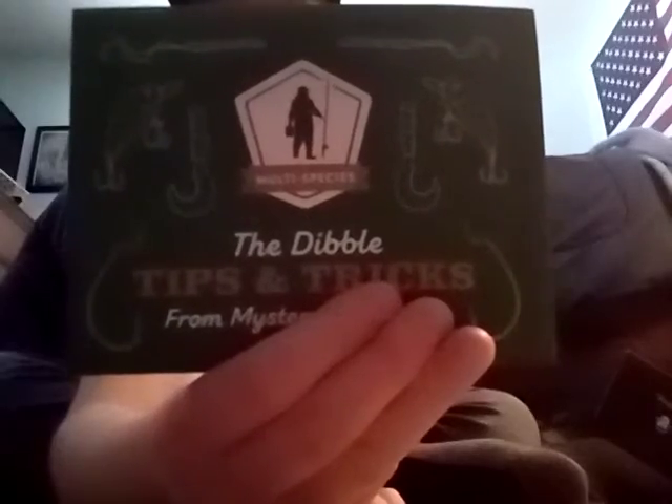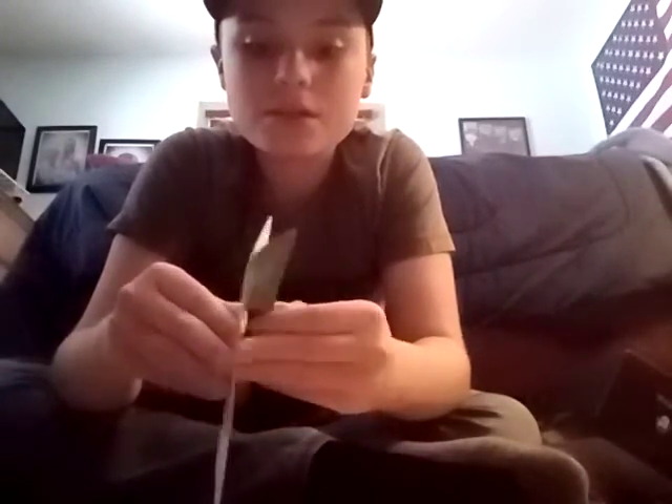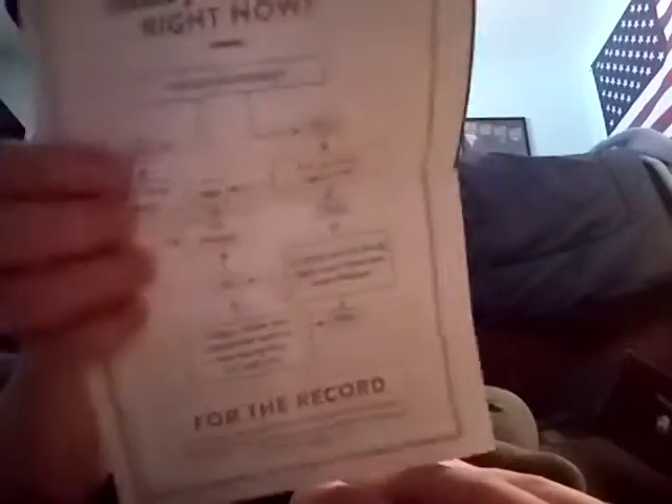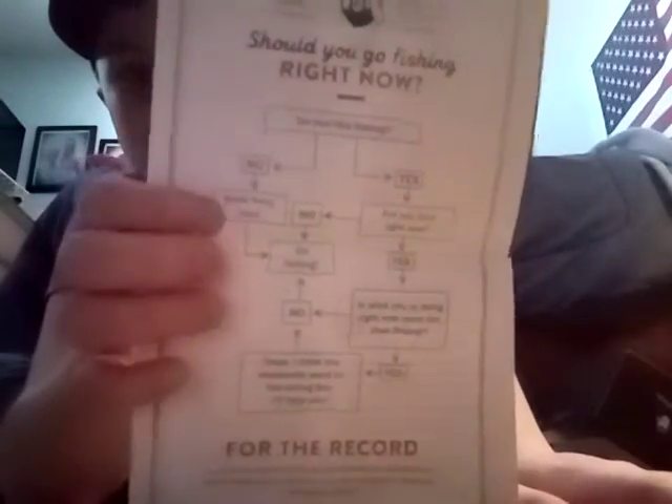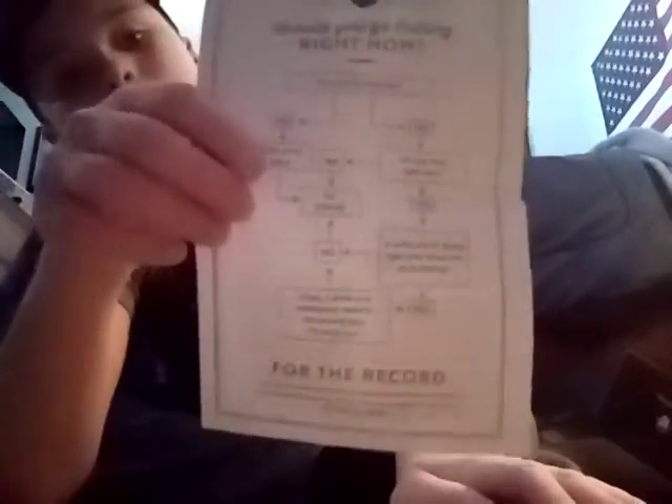There's also the Dibble tips and tricks card. I've never really seen anybody go in depth with this — I just want to show it. It's not like a big book or anything, just basic fishing 101 stuff like fishing line and that sort of thing. There's also a 'should you go fishing right now' decision-tree thing, which is kind of a joke — if you go down one side it says no, and that side makes the most sense, but if you say yes, then that side doesn't really work out. It's basically a loop you can never escape.